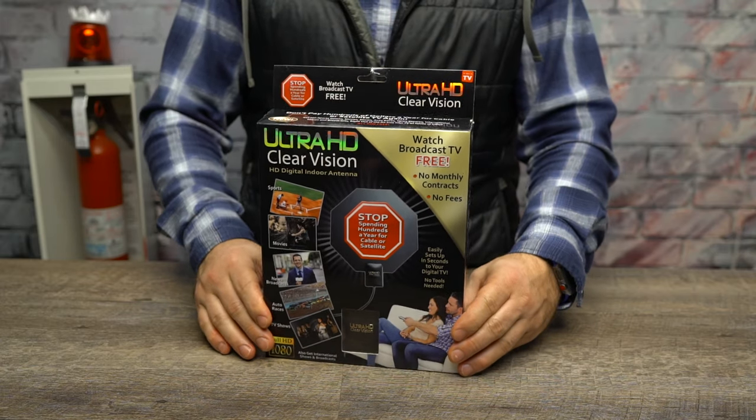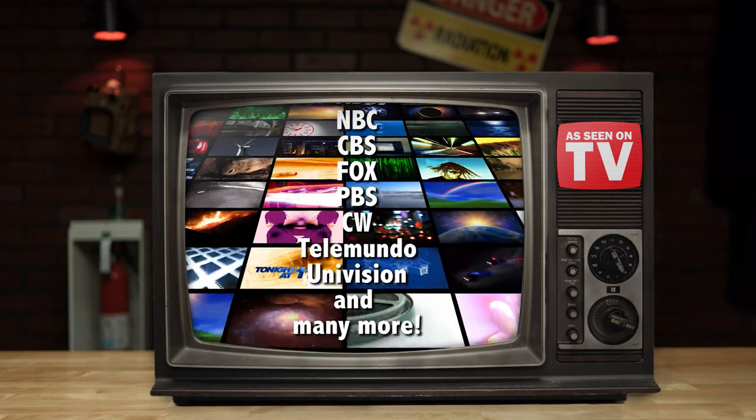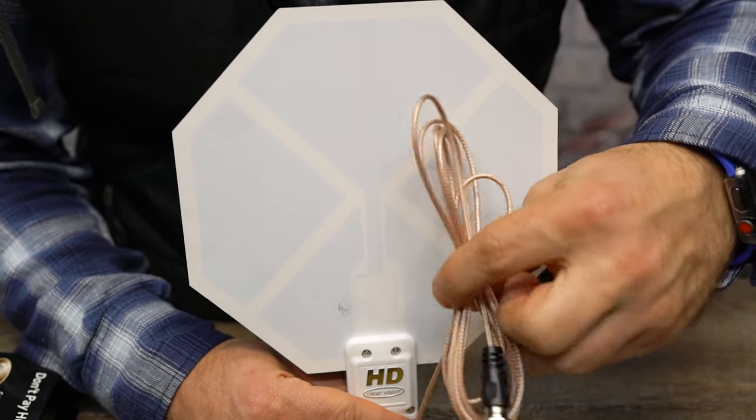Here's the Ultra HD Clear Vision Antenna. Boasting no monthly contracts and the promise of getting you access to all the high-definition TV you crave, this $15 octagonal antenna offers convenience and savings over the cable company. Let's test it.